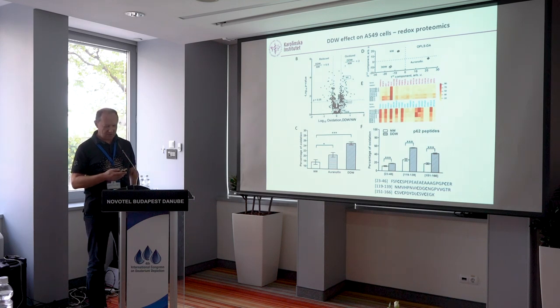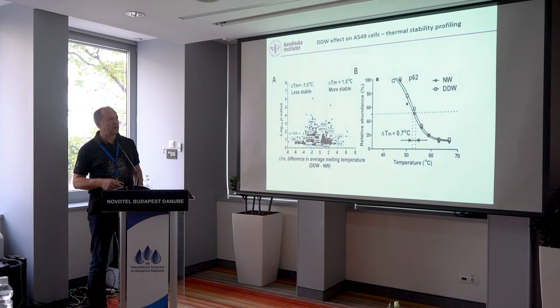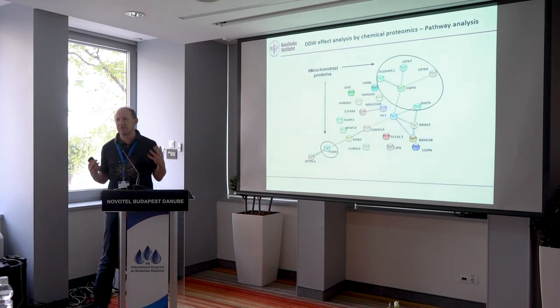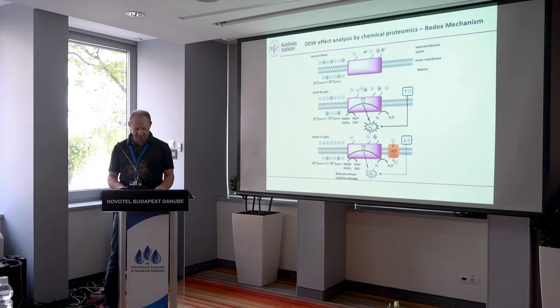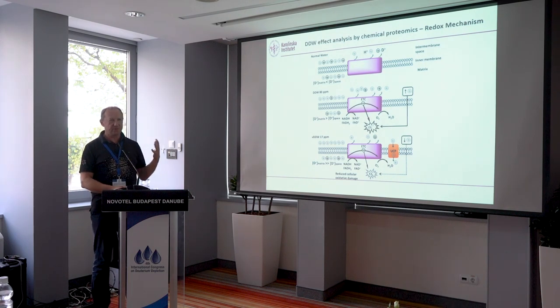Those numbers should be taken with a grain of salt since normal proteomics sample preparation inflates the percentage somewhat — subtract about six units. What's interesting is that we were also working with a drug called auranofin, known to induce oxidative stress. We found that a certain concentration of deuterium depleted water induces more oxidation of disulfide bonds than even auranofin. We looked at which proteins and peptides are most affected in terms of disulfide bond creation — particularly the p56 protein appeared. We then did the TPP experiment, looking at shifts in both directions. We merged the three lists to find proteins appearing in at least two out of three, and did pathway analysis.